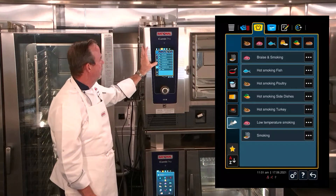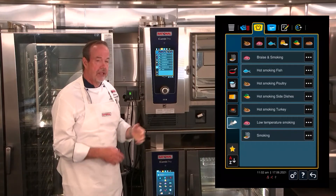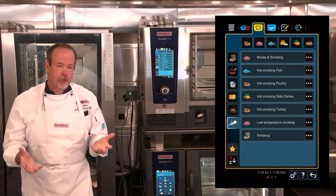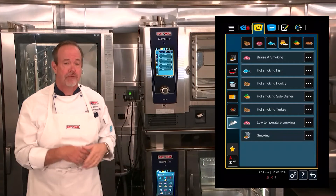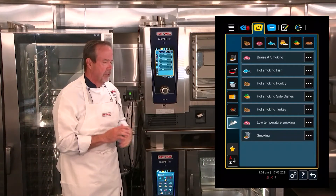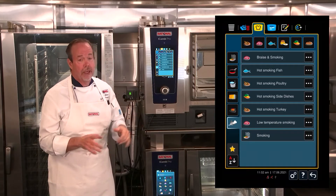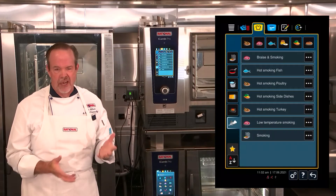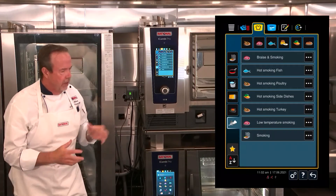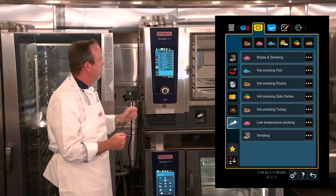Additional options include hot smoking side dishes, hot smoking turkey, and low temperature smoking — which is used for low temperature roasting like prime ribs. So if you wanted to smoke a prime rib overnight, this is a beautiful way to do it. The last option is just 'smoking,' which is a cold smoking option that runs at 86 degrees, so you can cold smoke anything before starting a different cooking process.